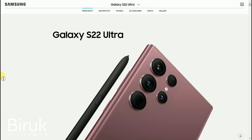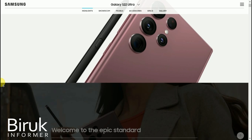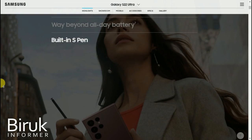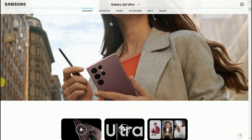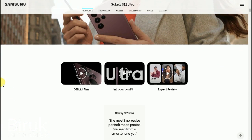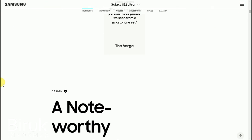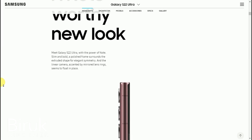Welcome to the YouTube channel. This video is made by Samsung Galaxy S22 Ultra.